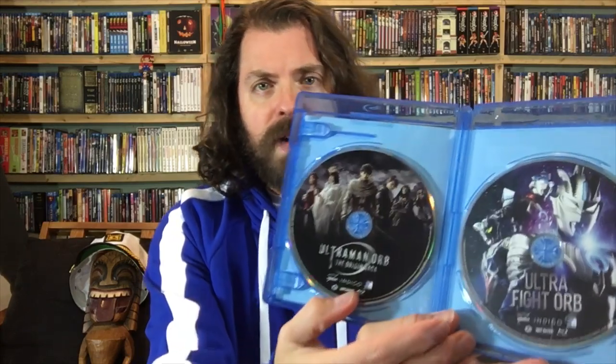We've got two Blu-rays. Here's Ultraman Orb: The Origin Saga — gorgeous art on that with all the characters — and here is Ultra Fight Orb. The whole thing together is five hours and 18 minutes. This is what I'm starting with because I'm such a big Ultraman Orb fan.